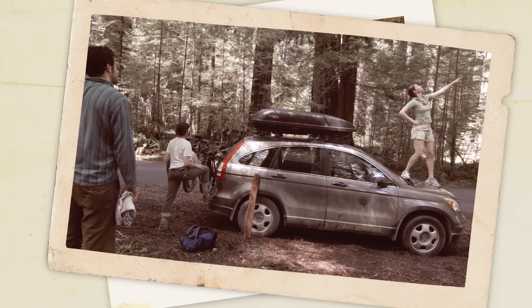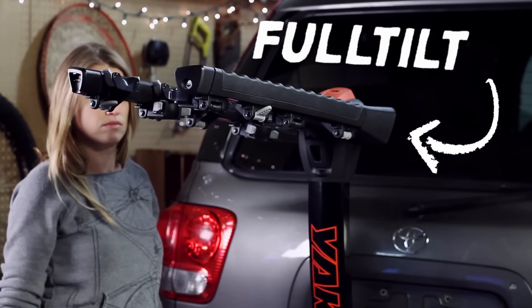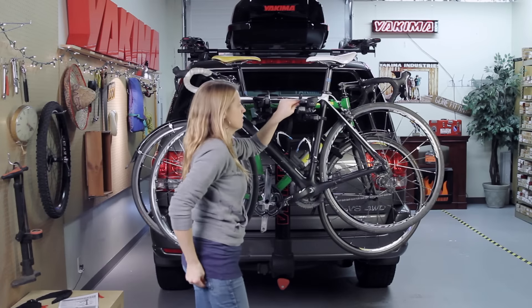Hey, it's Scott here from Yakima, and today we're showing off the Full Tilt. It's a hitch bike carrier that's available in 4 or 5 bike capacity. It carries bikes in style and is a cinch to install and use.